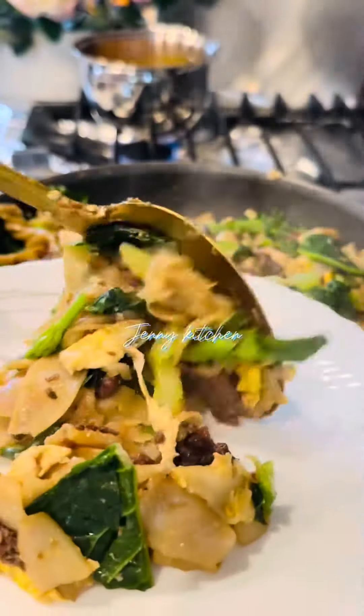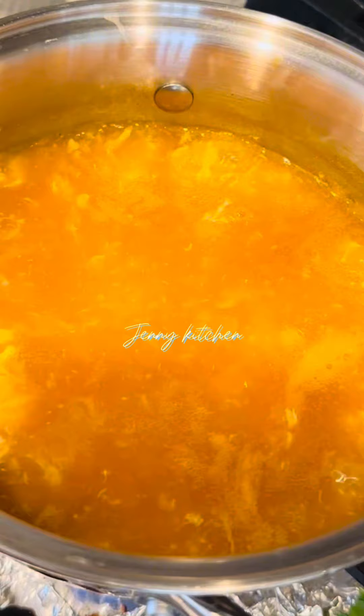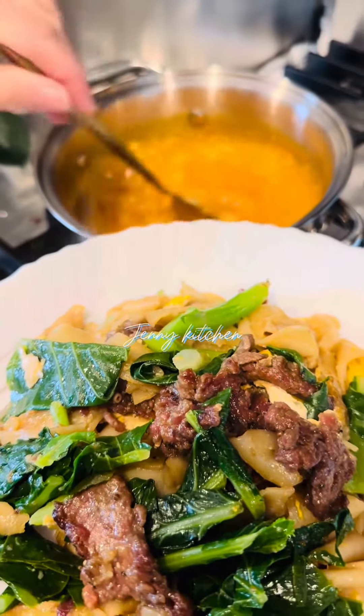But for me, I like to add the sauce that I made earlier. Before you add the sauce to your stir-fried noodle, make sure the sauce is warm.